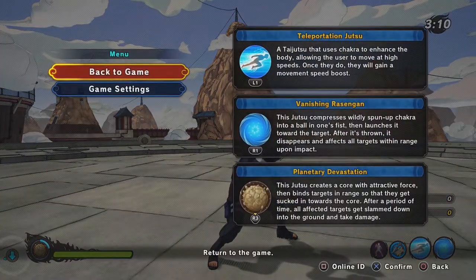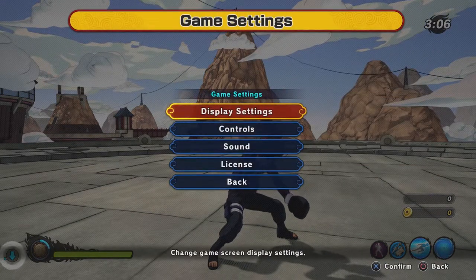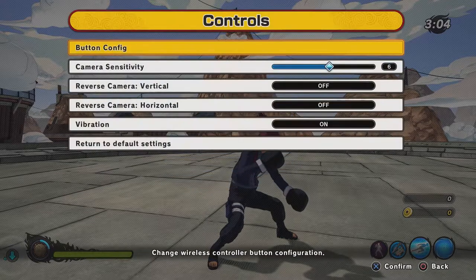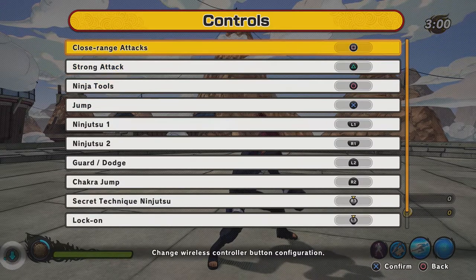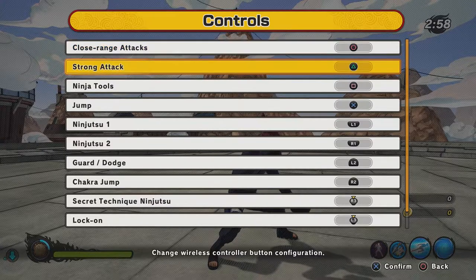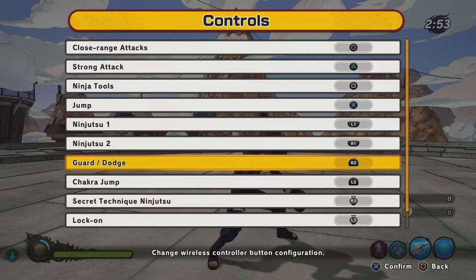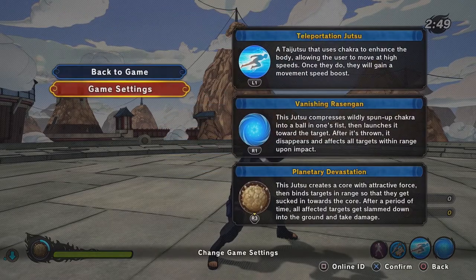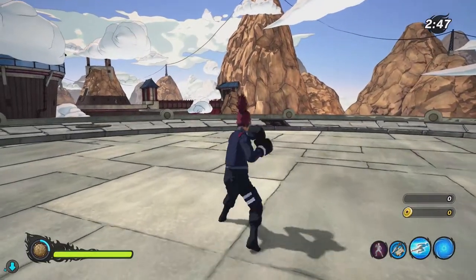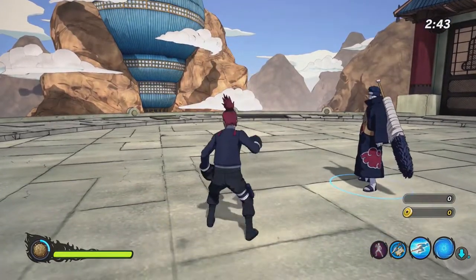That's just a very comfortable and universal thing that a lot of people might like. If you're a Storm player — from Generations, Revolution, or whichever game — these controls are best: change your close-range attacks to Circle, keep ninja tools on Square, keep jump, and change your guard to R2.